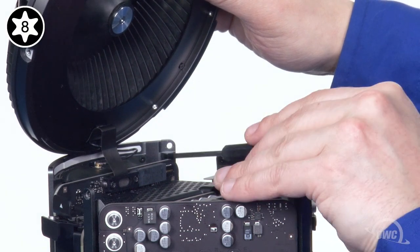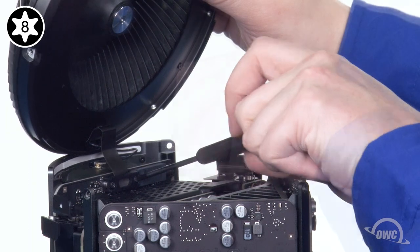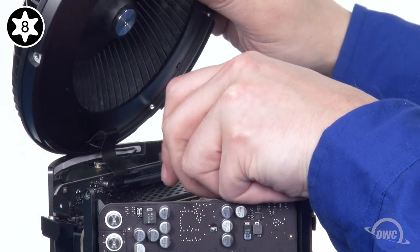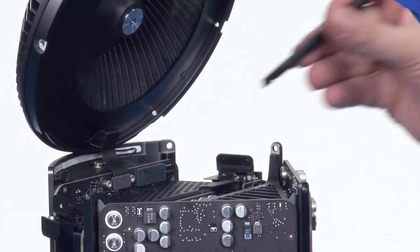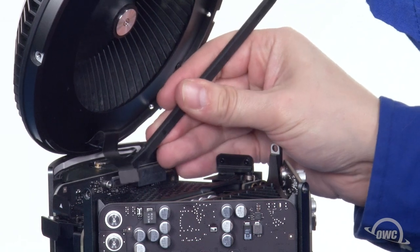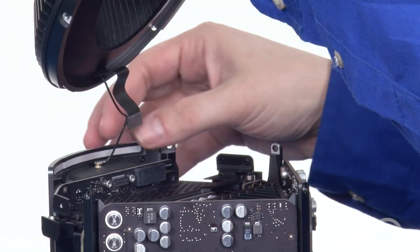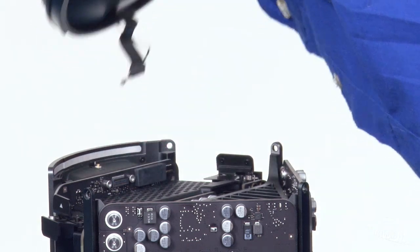Use your Torx T8 screwdriver to loosen the two screws holding the fan cable connector retainer in place. These are captive screws, so you should be able to remove the entire retainer at once. Then, use your nylon pry tool to gently disconnect the fan cable. Finally, disconnect the airport antenna cable and you can set the fan assembly aside.